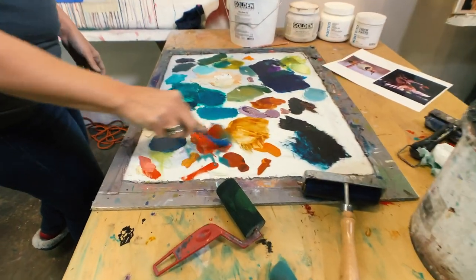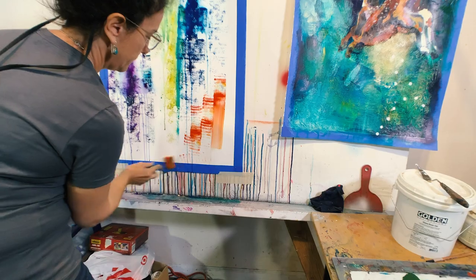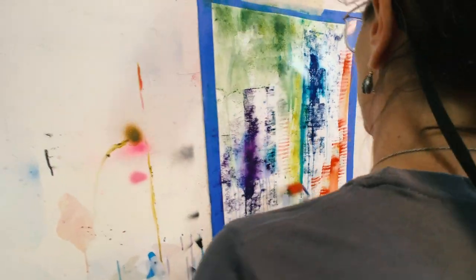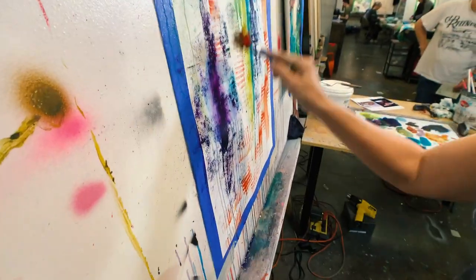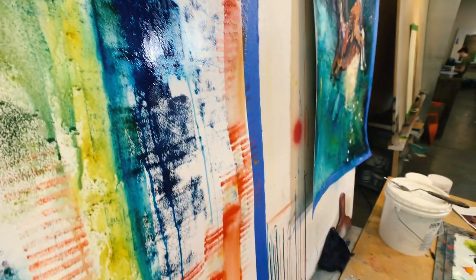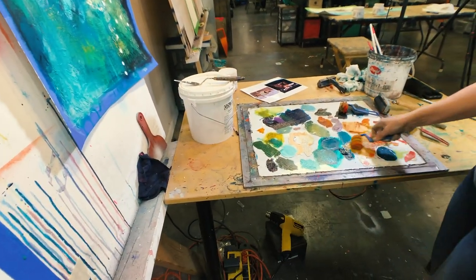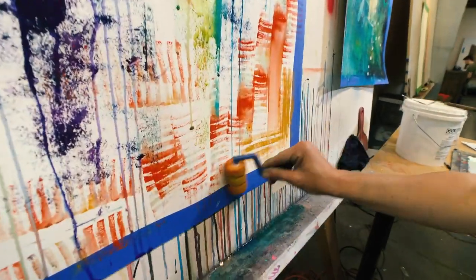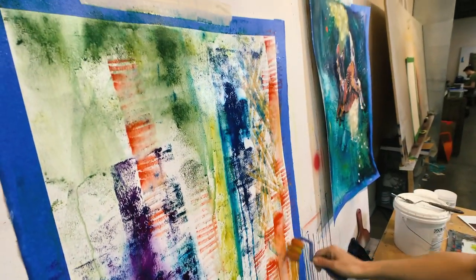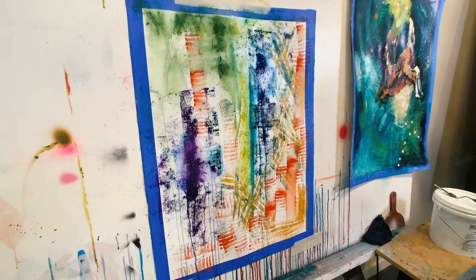Let's see what happens with these textured ones. Oh, there we go — now I'm getting some different stripes and textures in there. I'm really just using all the leftover paint I have from an earlier painting session. It's just a starting place, kind of an abstract launch.